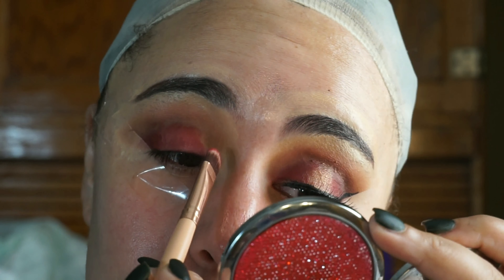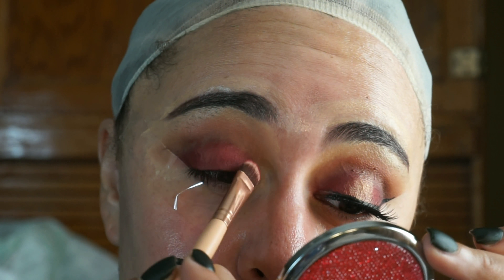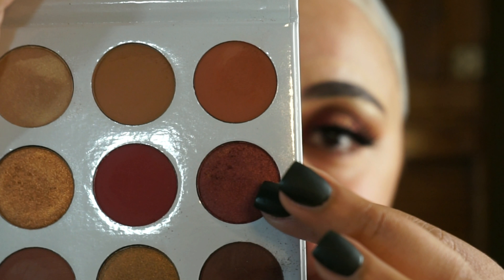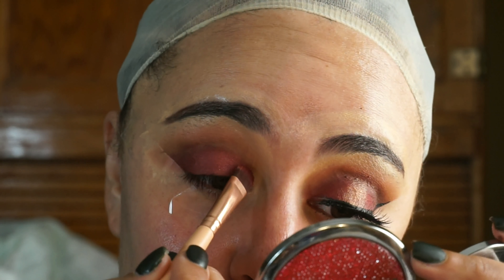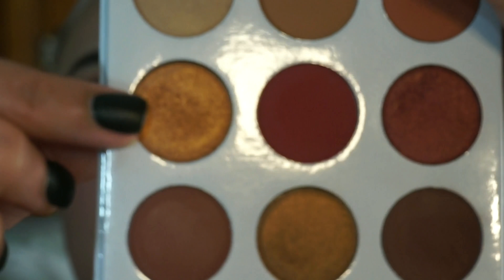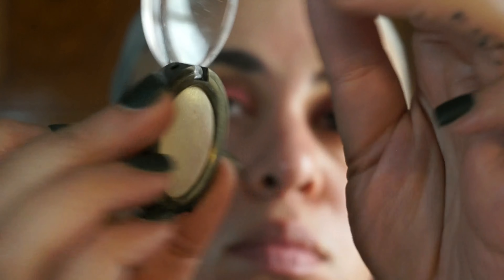For my lid color I'm going in with the shade Burgundy, which is my favorite color from this palette. On top of Burgundy I'm placing its shimmery sister, the shade Dubai. I place Dubai on top of Burgundy because I wanted my eyes to have a little bit of shimmer, but this is one of those shades that you do have to wet your brush in order to really get the sparkle out of it.